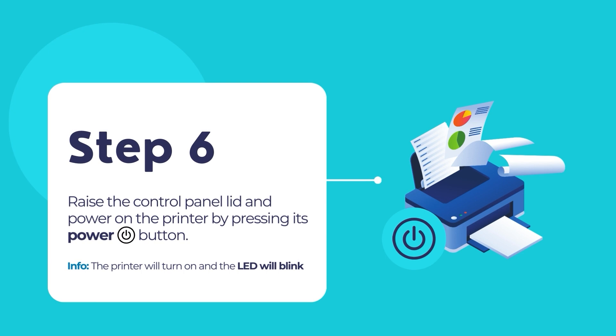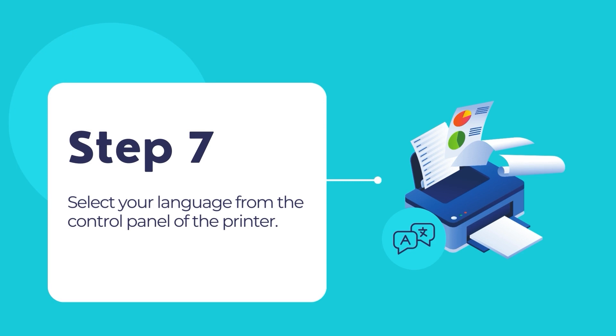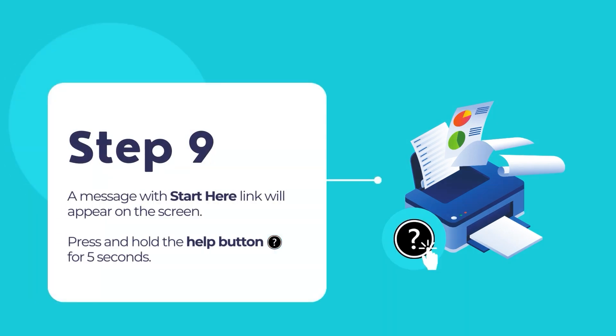Now, raise the control panel and press the power button on the printer. The printer will turn on and the power button's LED will blink. Once the startup process is complete, select your language from the control panel. When an Epson Smart Panel Setup message appears, select that option to continue setup. When a message to see the Start Here link appears on the LCD control panel, press and hold the help button with a question mark icon for 5 seconds.